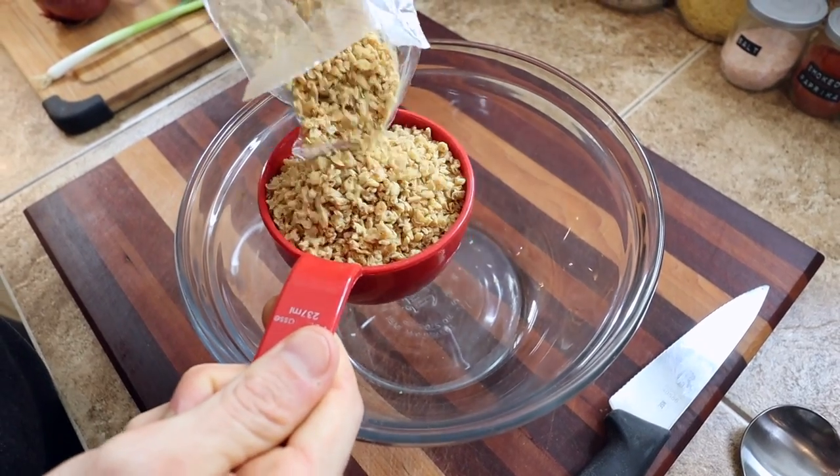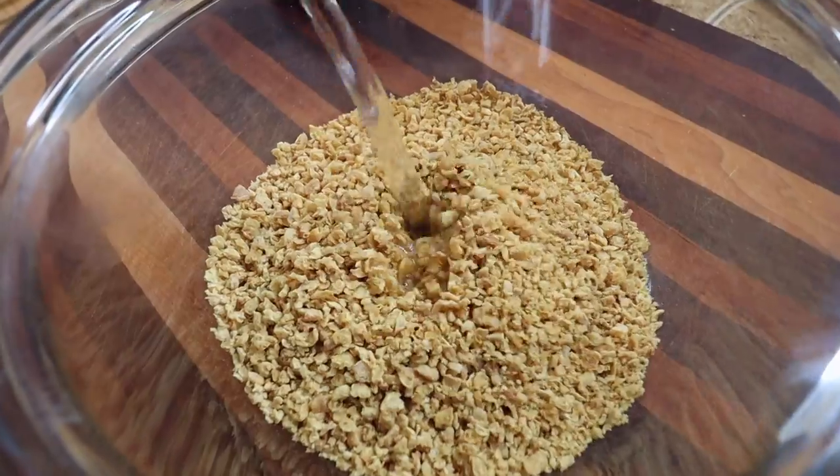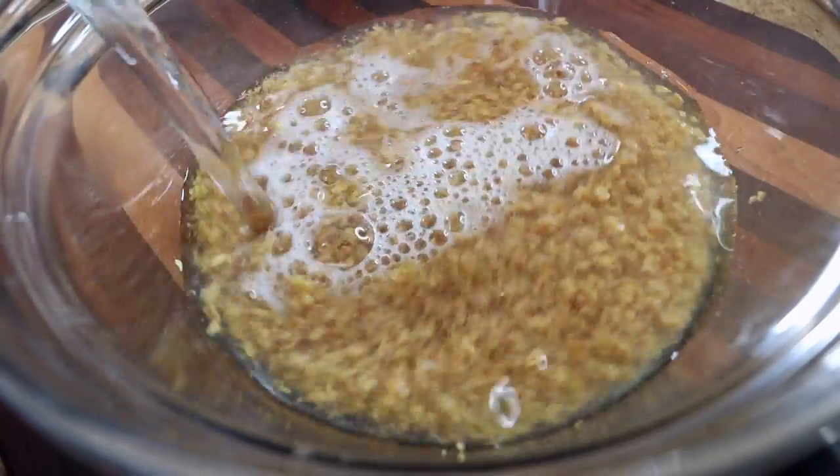We're going to start by soaking one cup of TVP in a bunch of water. It soaks up quite a bit — you want to soak it in basically twice the amount of water as TVP. I'm going to put this aside for about 10 minutes. If you don't want to use TVP or can't find it, you could use tofu or tempeh as easy sub-ins. You could also use chickpeas or lentils, probably a whole bunch of stuff. But today I'm using TVP.